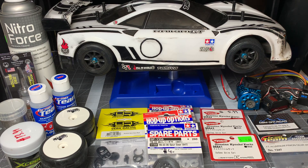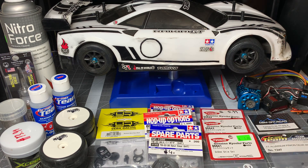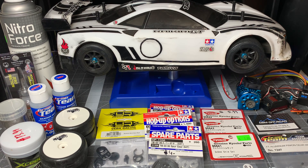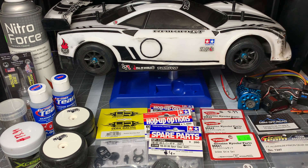Hey everybody, I'm here today to talk about my Tamiya TT02. I'm getting ready to prep this for club racing, so I wanted to show you what I'm going to be doing with the chassis here. First off, I want to give credit to two blogs that I found with extensive explanation and setup tips: rcracer.com and Toby's RC Adventure. I'll put those links below so you can check them out and see where I got these parts from.